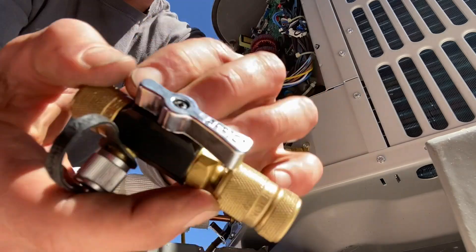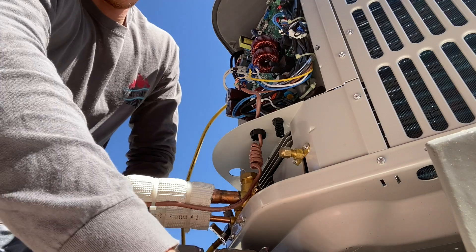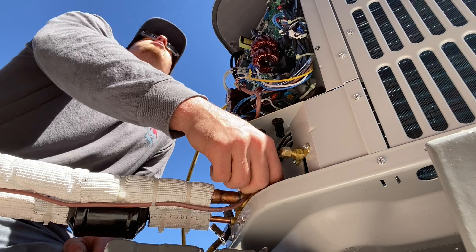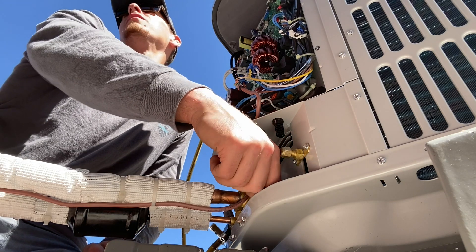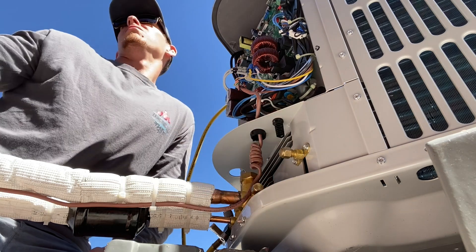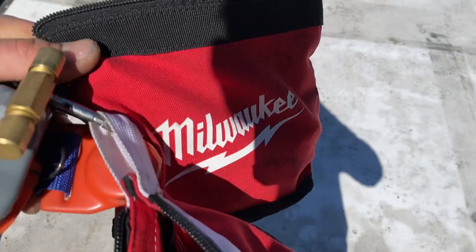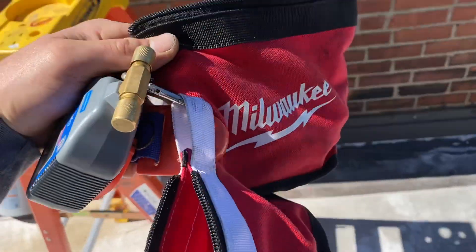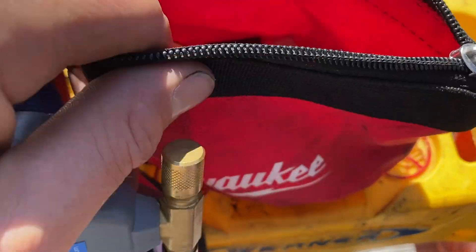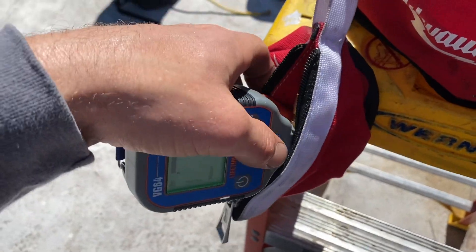Ready for electricity — yeah, we should be good. We're all powered in there, the switch is just off. As soon as you're good I'll throw the disconnect in. These Milwaukee organizing bags also come in clutch — I use one for all my core tools, a little pair of pliers, and my micron gauge fits in here nicely.